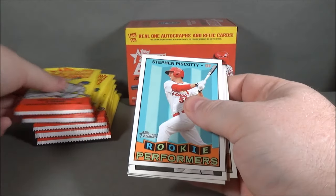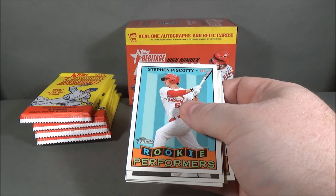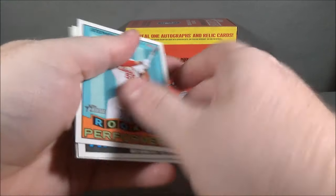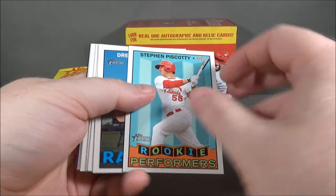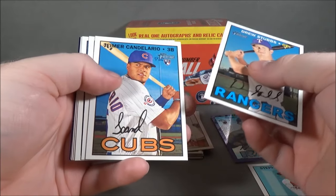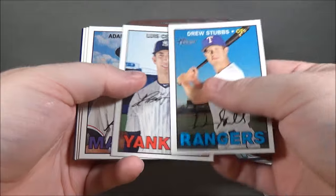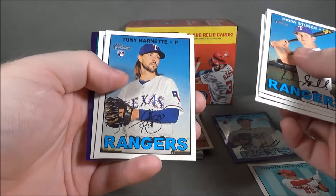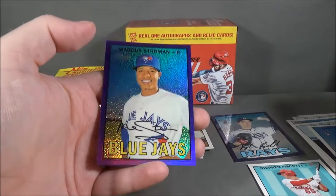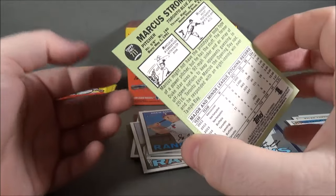There's another one. Are those one per pack? Parker. I wonder if this is a hot box. Steven Piscotti rookie, Performers insert. This could be a hot box. Drew Stubbs, Heimer Candelario rookie, Louis Sesa rookie, Adam Conley, Matt Joyce, Tony Barnett rookie, Hank Conger, and Marcus Stroman. Purple Refractor. I think this is a hot box.